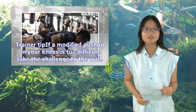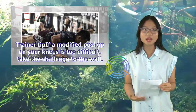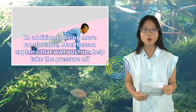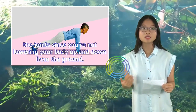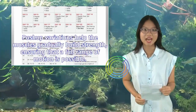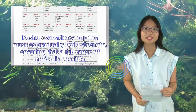Trainer tip: If a modified push-up on your knees is too difficult, take the challenge to the wall. In addition to being more comfortable, McPherson explains that wall push-ups help take the pressure off the joints since you're not lowering your body up and down from the ground. Push-up variations help the muscles gradually build strength, ensuring that a full range of motion is possible.